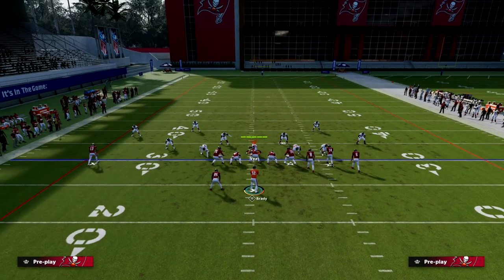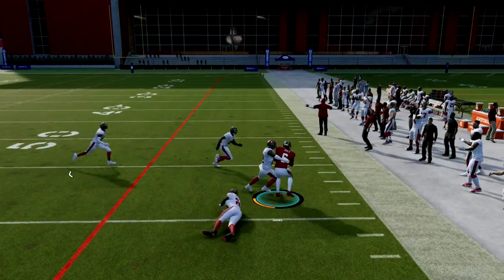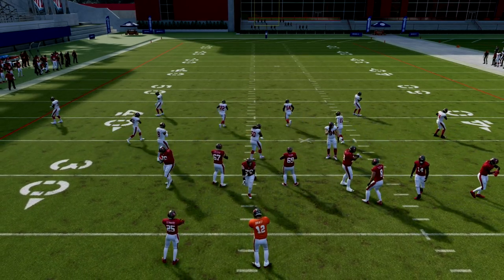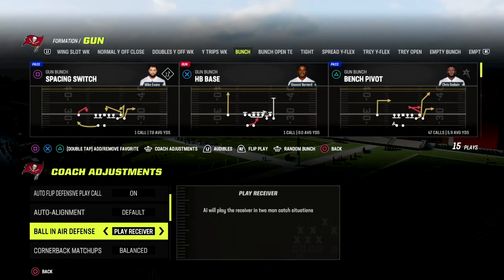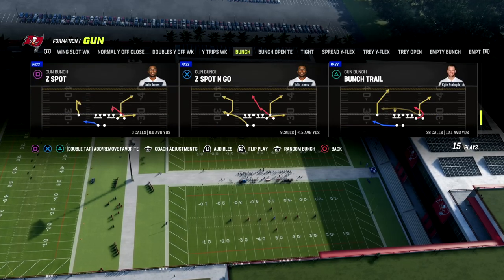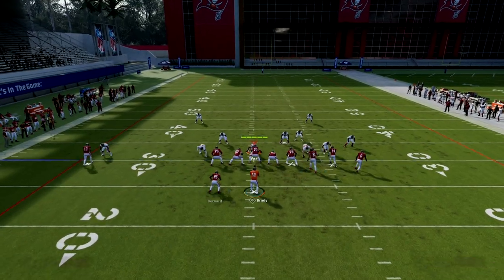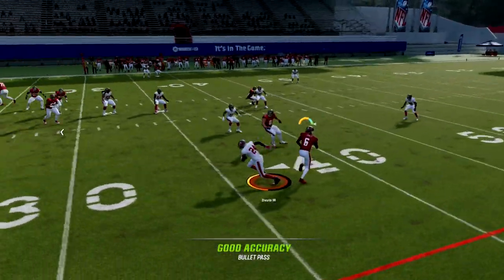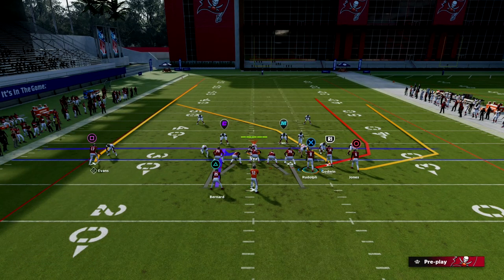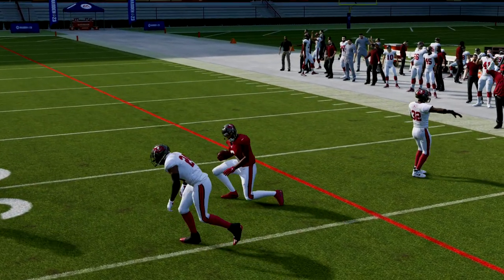How do you counter this play? Let me first show you cover one robber — I can do the same basic thing with that coverage. The best way to counter this concept is two things. First, you're going to put your ball hawk on play receiver. Second, you're going to come out in cover two man. Cover two man is the best counter to this, and I'll show you why. Cover two man has a natural shade underneath to it. So the snap throw is going to get picked — you see how it gets underneath the route. If they have inside and underneath leverage, what's open? I can throw it outside and have a chance to high ball to the outside.